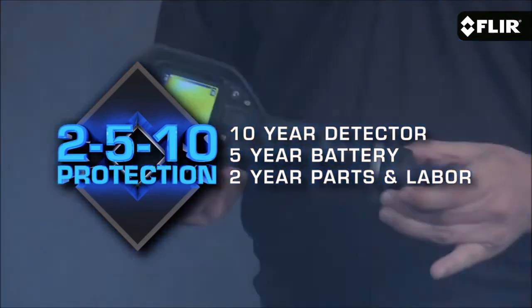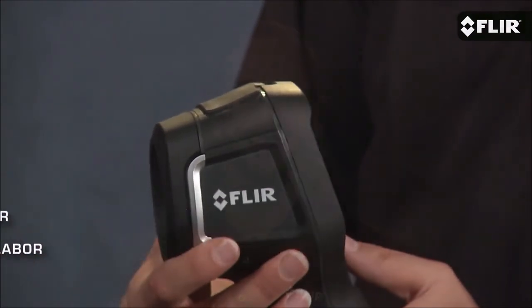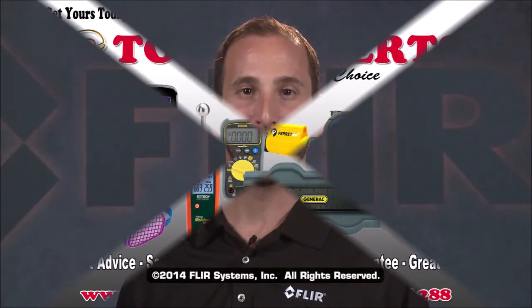The warranty provides two years parts and labor, five-year lithium-ion battery coverage, and ten-year infrared detector coverage. The FLIR E4 is available now.